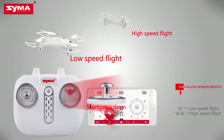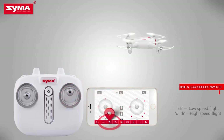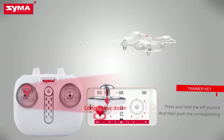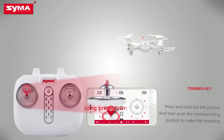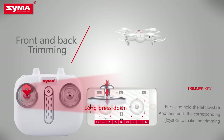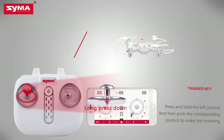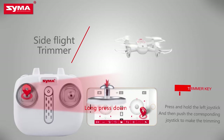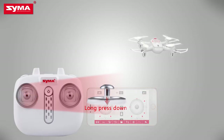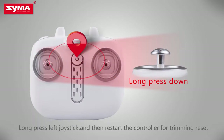High and low speed switch: short press the right joystick to switch the flight speed of the aircraft. Trimmer key: when the aircraft is off, press the left joystick until it enters trimming mode, then push the corresponding joystick to fine-tune. Push left and right joysticks to lower-right for horizontal correction. Long press the trimming button and restart the controller for trimming reset.